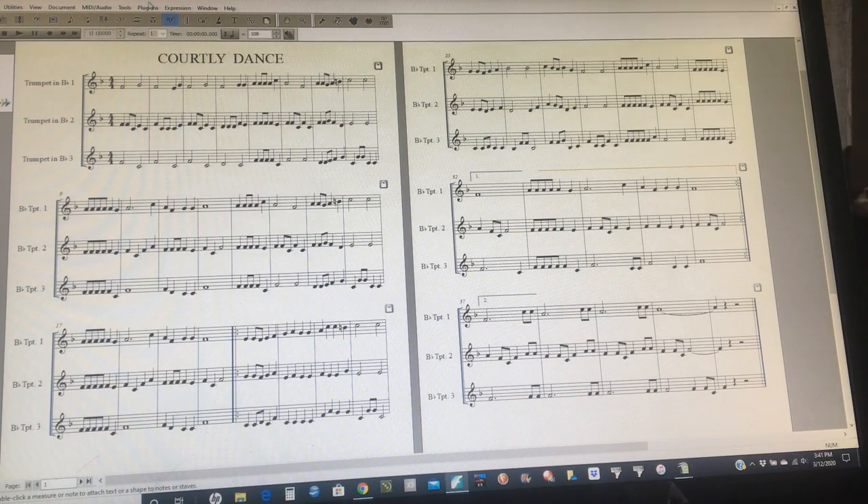This is the first trumpet part for Courtly Dance, seventh grade trumpet trio. Finger along first, then play along, and then try the other video that has all three parts at the same time. You can slow the tempo down in the bottom right-hand corner of the YouTube screen. Good luck!